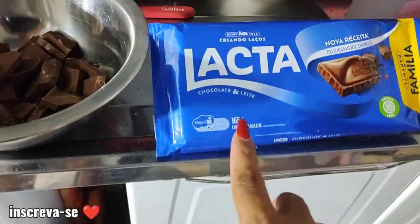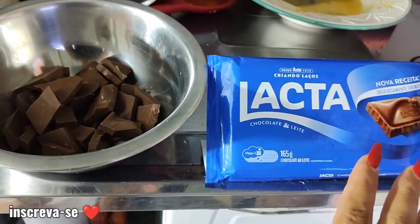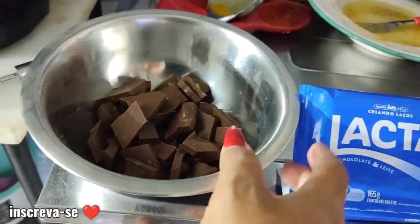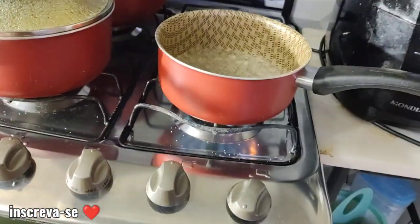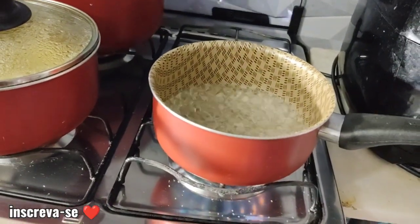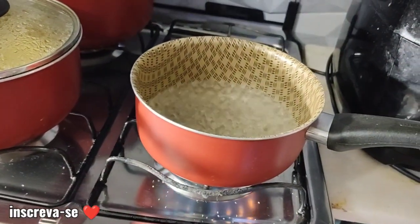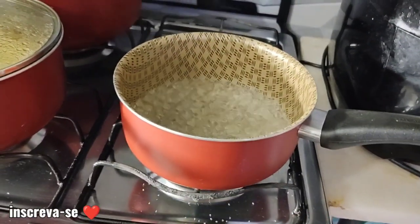E vou utilizar aqui uma barrinha de chocolate de 165 gramas, da marca da sua preferência. Então aqui já tá o chocolate cortado que a Raíssa já cortou. Não olhem a bagunça, mas eu resolvi agora em cima da hora fazer aqui, que a gente tá afim daquela sobremesa. E nada melhor do que uma noite de fondue pra comer aquela frutinha que a gente ama.